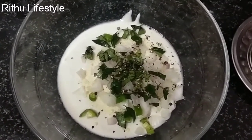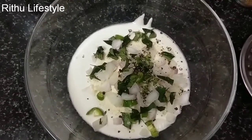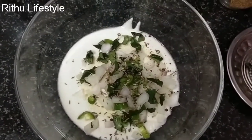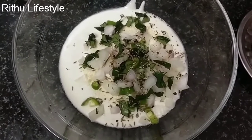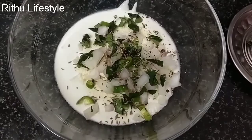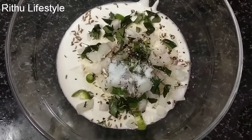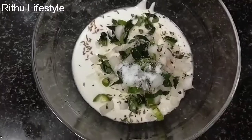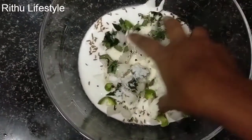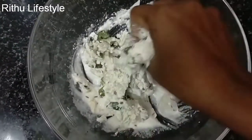Now we are going to add it to the top. Add 1 cup of glass of tea. Now let's mix it all together.